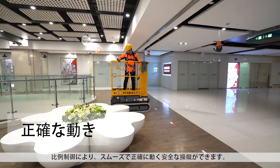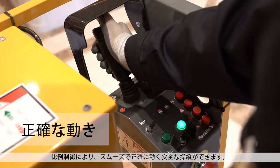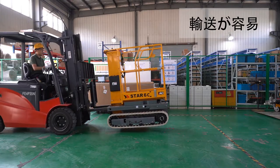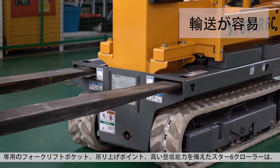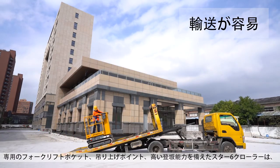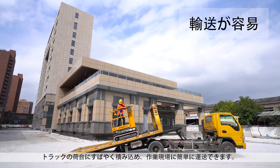Proportional controls provide smooth and precise movements for safe maneuvering. With dedicated forklift pockets, hoisting points and high-grade ability, the Star 6 Crawler loads quickly onto truck beds and is easily delivered to work locations.